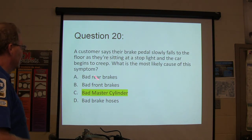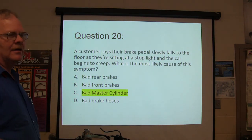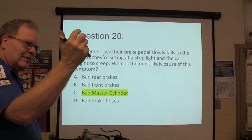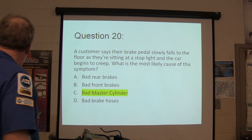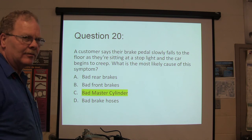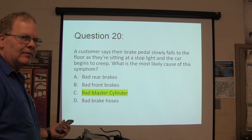The customer says the brake pedal slowly falls to the floor — that's a bad master cylinder. You remember feeling that on that lady's van we worked on? We wound up getting a bad master cylinder that helped when we released the brake, and it was supposed to be brand new.